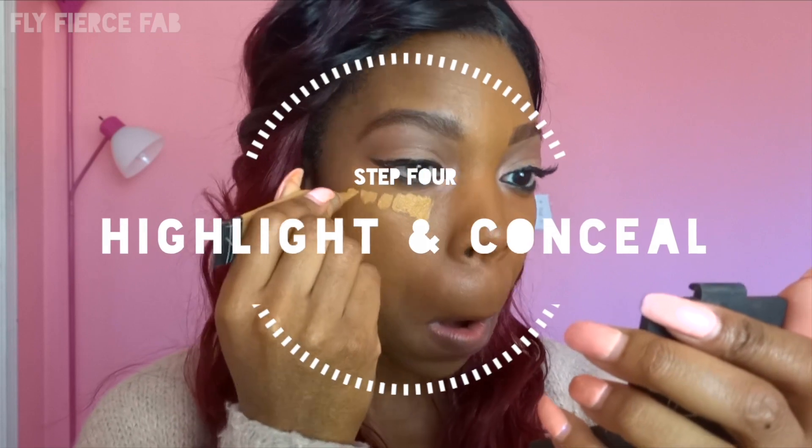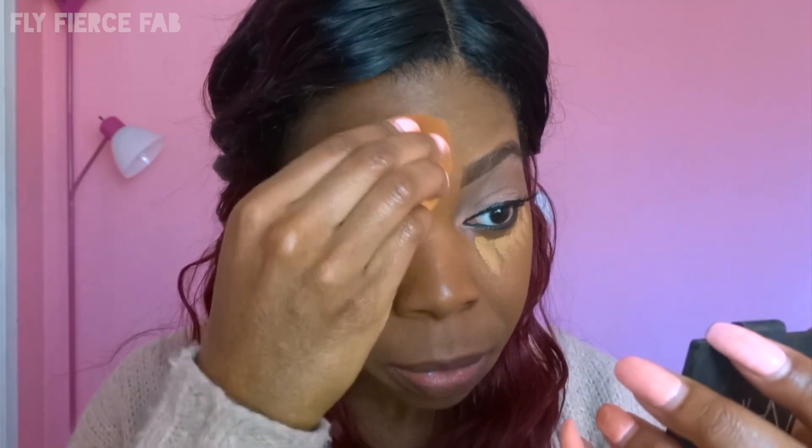Now I'm going to conceal and kind of highlight my face. I'm using LA Girl's Pro HD Concealer in the color Fawn — I love these. I sometimes place it on my upper lip when the hair situation is becoming more prevalent and I haven't gotten threaded in a while. I place the concealer on my chin, a tiny bit on my forehead to highlight, and then of course under my eyes to conceal. The key once again is patting it out. As you can see while I'm blending, I'm making a triangle shape. Sometimes I make the triangle shape first and then pat it out.